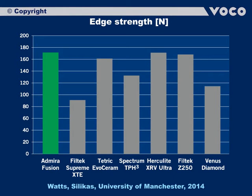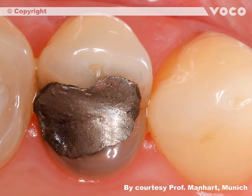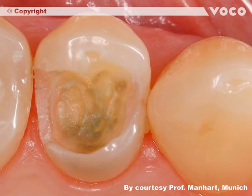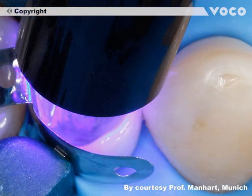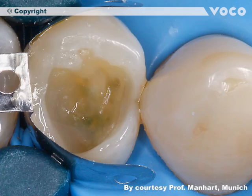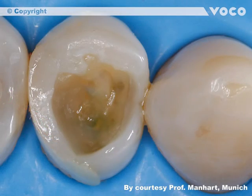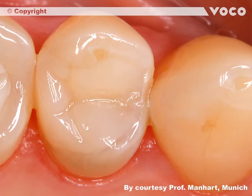Especially in the posterior region it is important to create stable fillings which resist high chewing forces permanently. Finally, we present a clinical case. The initial situation is an insufficient amalgam filling — a class II restoration at tooth 1-4. Firstly, the amalgam filling is removed completely, followed by drying the operating area and application of the matrix. Further steps are application of the adhesive, dispersing the excess solvents and light polymerization. The application of Admira Fusion starts with building a distal wall, which is then light cured. The matrix is removed and the additional increments are applied and also light cured. The last picture shows the finished and polished restoration — function and aesthetics are restored completely.